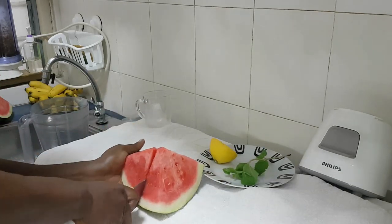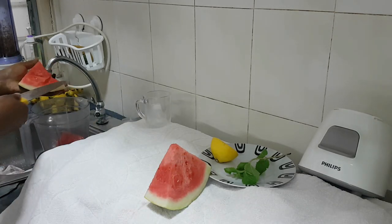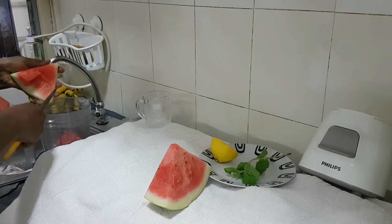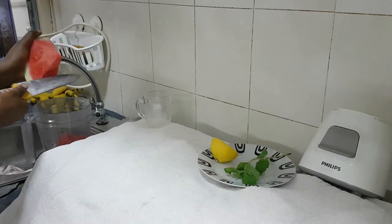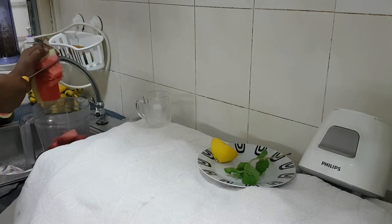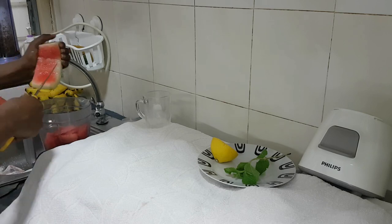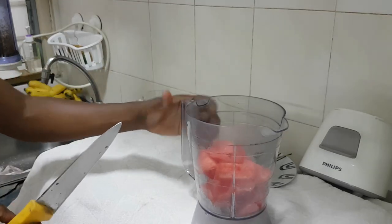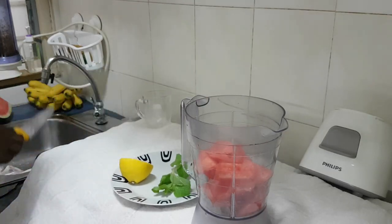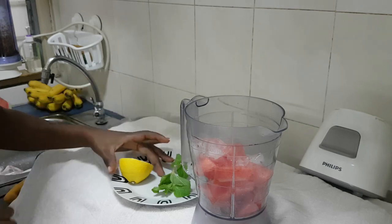What I'm going to do is take my watermelon and cut it into the blender. So my watermelon is ready, then just put in a few ice cubes because I want it a bit cold.